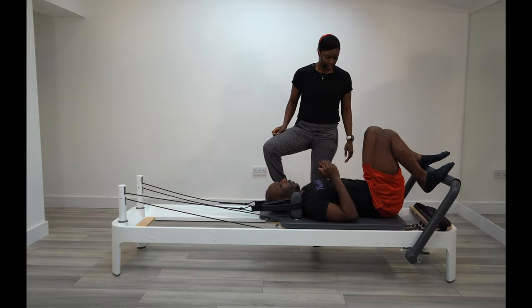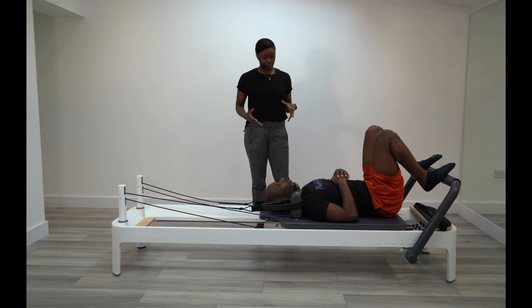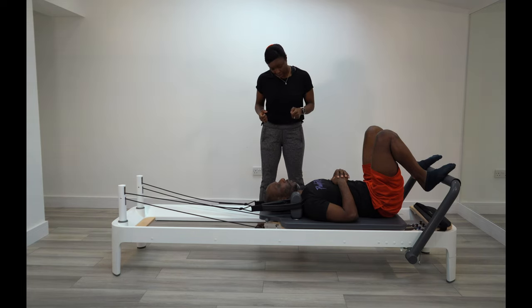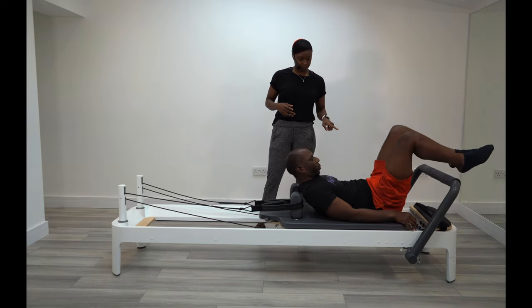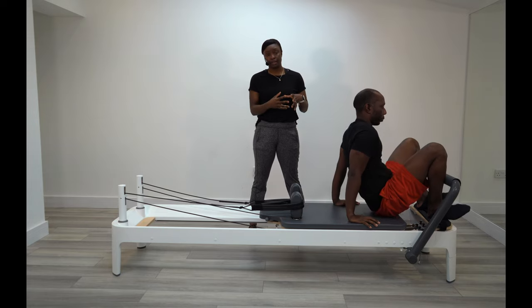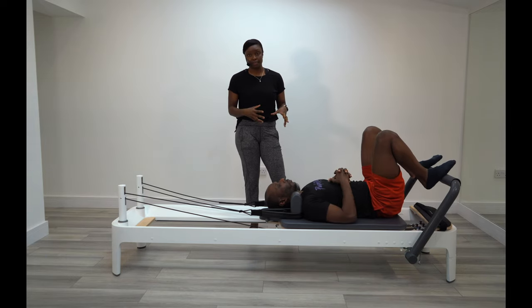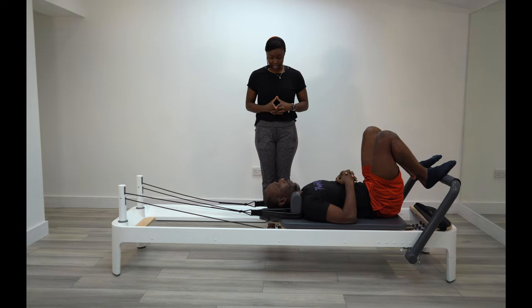Perfect. Nice and comfortable. To start off, we're going to warm up through the legs. You can manage the springs yourself — I might help you every now and again, just so you get used to the resistance. To begin with, put on two reds and one blue. Just to note: we've already gone through Menzana's issues, any injuries or areas he wants to work on, so this session is tailored to him based on his needs. Okay, we can get started.